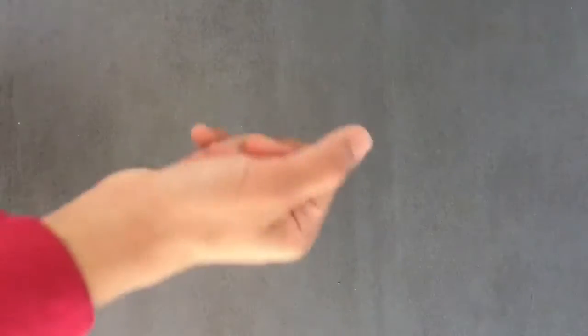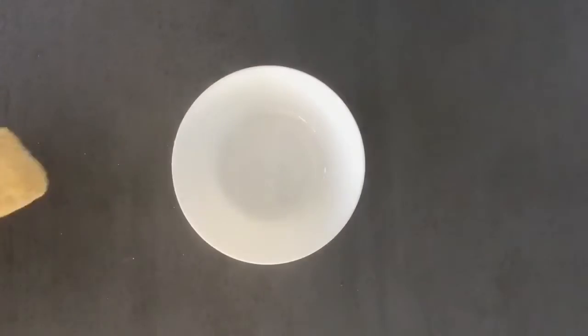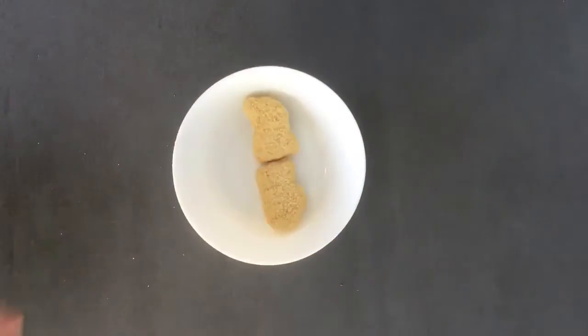Hi guys, today we are making a sandwich, so let's head into it. First, we need to put the frying pan on the stove. Now we need two chicken nuggets.